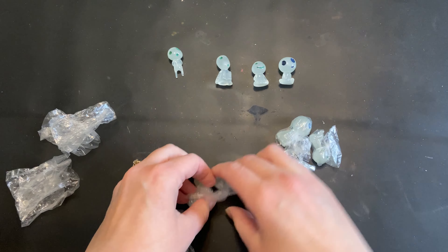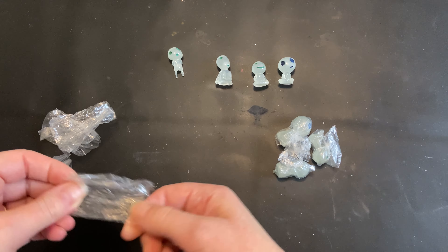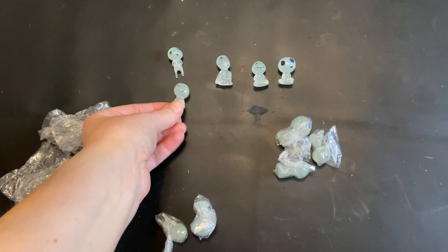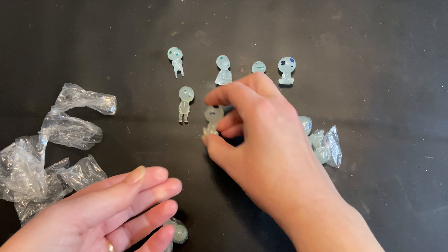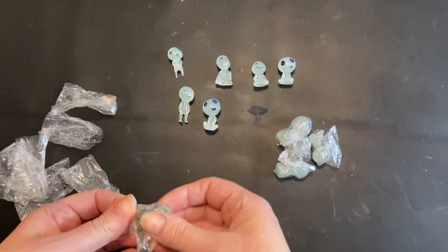These ones are random styles, but you can also get ones that are in different themed packs. Just like all glow things, they'll absorb the light through the day and then they'll glow at night, but you can also charge them up by using a flashlight.